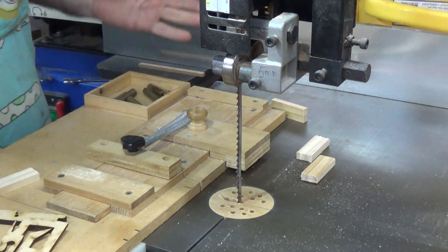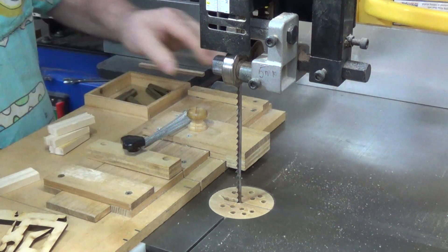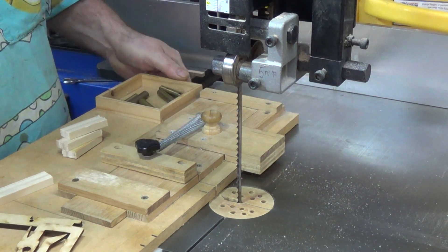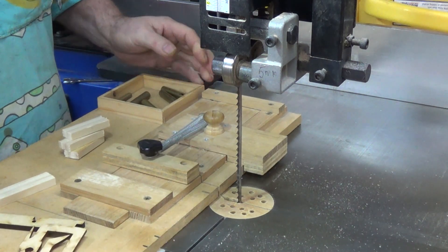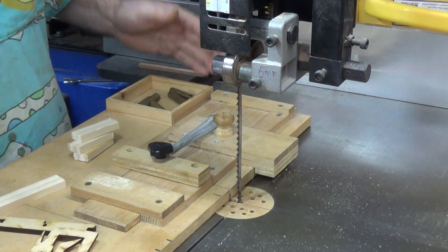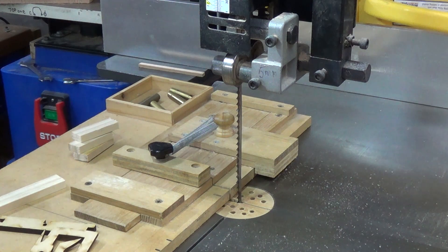Nothing magical. Hope it gives somebody some ideas. You don't have to make it as fancy as this, but I do like it rather than big bulky stuff that you need to move around. Anyway, that's it boys and girls — keep safe, catch you later.